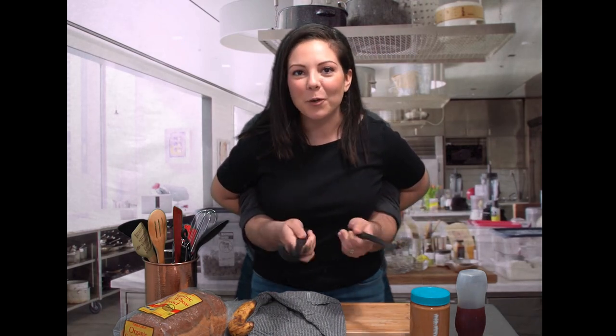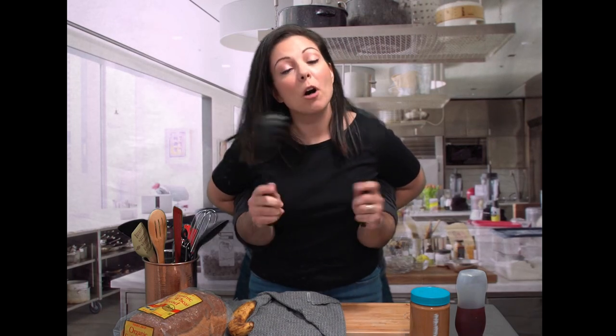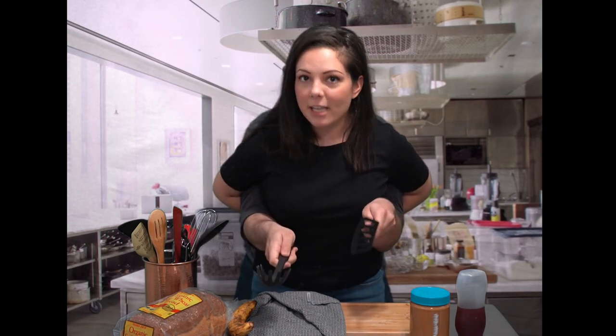Oh hi! Welcome to my kitchen! I'm Miss Nicole. You may recognize me from the library but did you know that I'm also a chef? That's right, and my teacher was a famous TV chef.